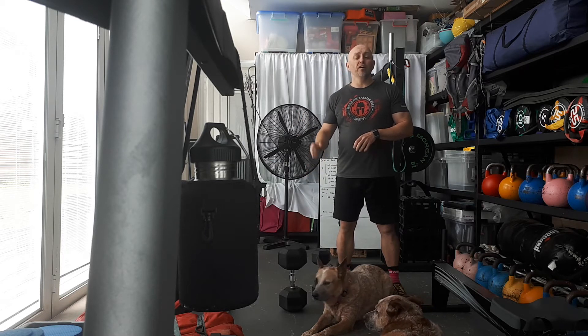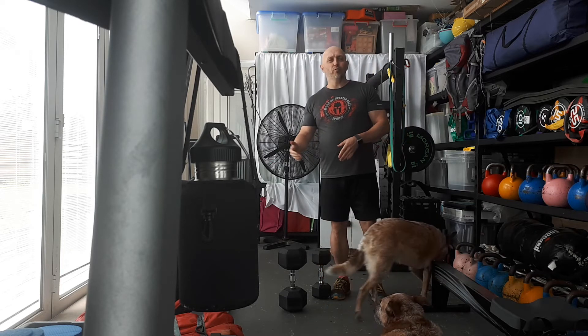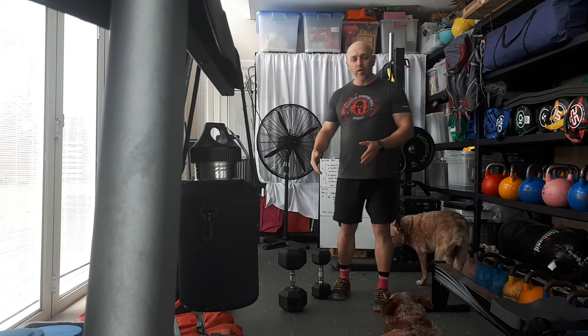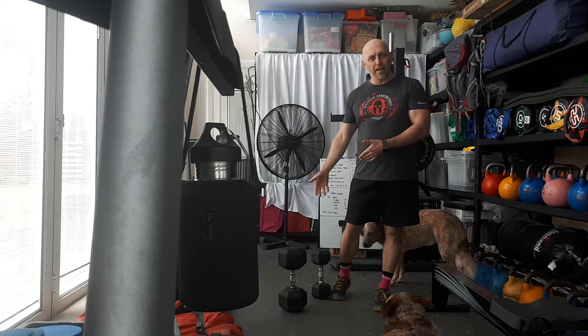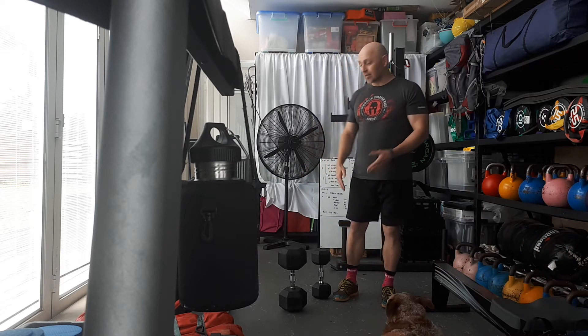Ideally guys, I want you using a 15 kilo or more. If you don't have the strength, that's cool — drop down to a lighter one. But instead of going one rep, two, three, four, five, I want you to do double. So do 10 reps at the end set. This is how it looks if you're using a lighter dumbbell.